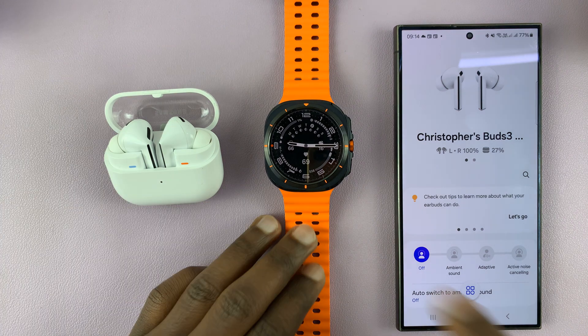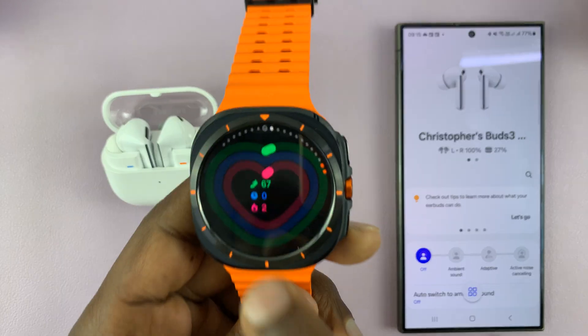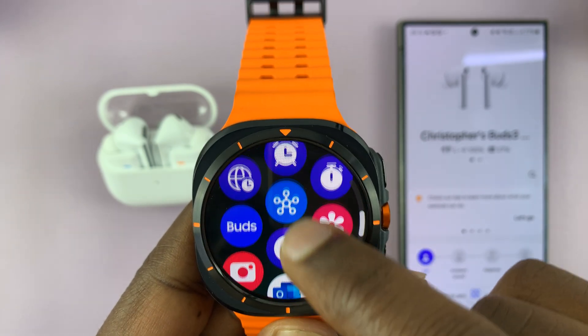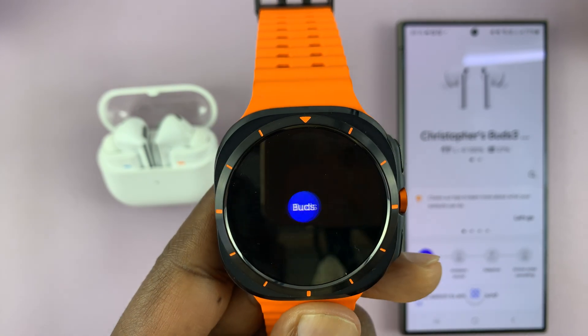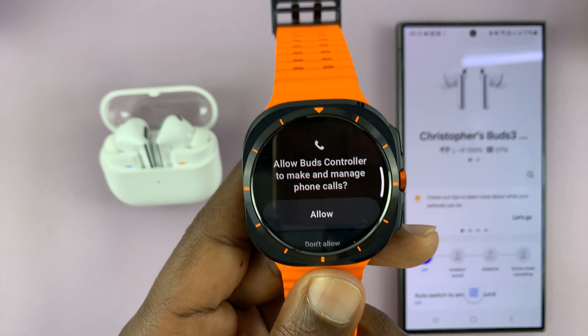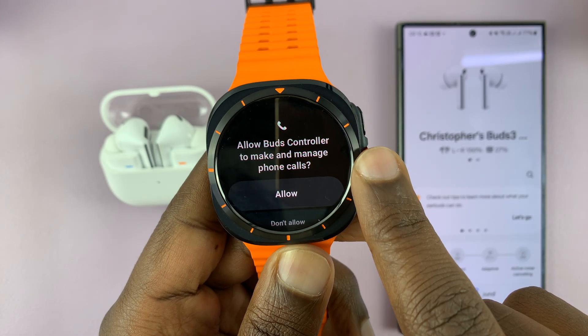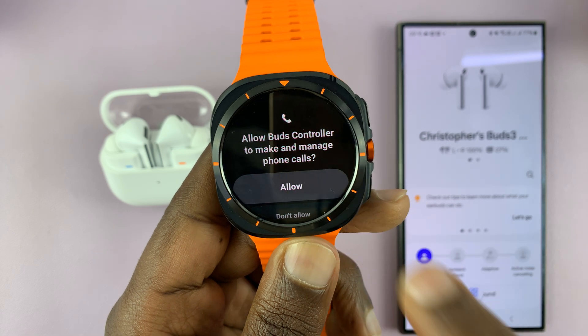To do that, just go to the Galaxy Watch Ultra and look for the Buds application. There's a dedicated Buds app here, and if it's the first time, you're going to have to allow Buds controller to make and manage phone calls. Tap on allow.